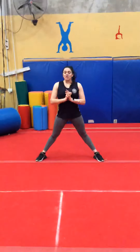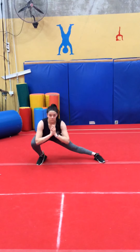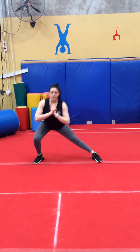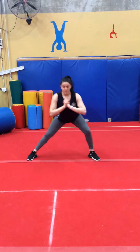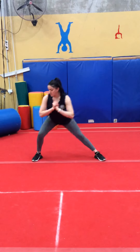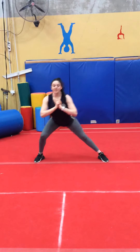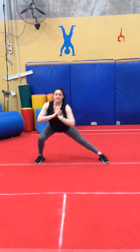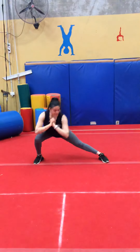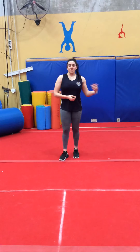Now we're going to be doing sideways lunges. Open your legs up into a nice big straddle and we're going to turn on each side. 1, 2, 3, 4, 5, 6, 8, 9, 10, 20. So all up you should have done 20 — 10 on your right and 10 on your left.